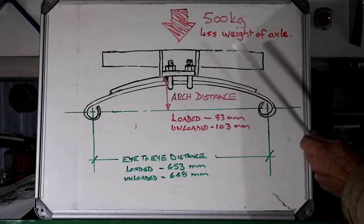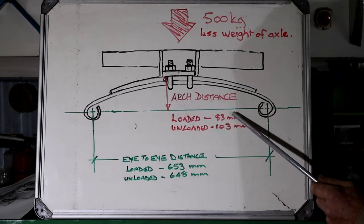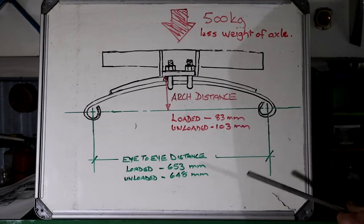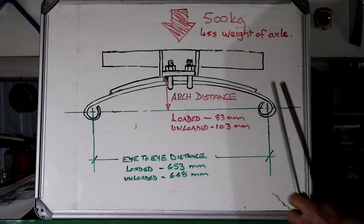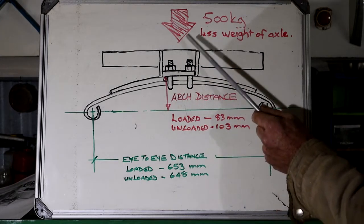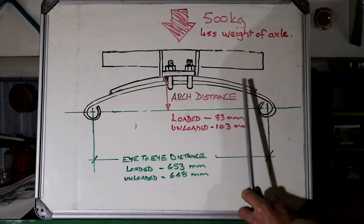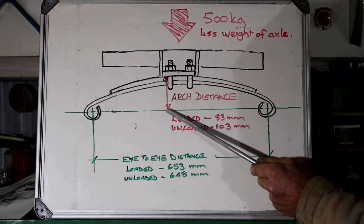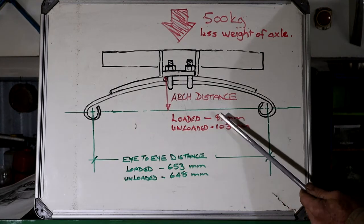This arch distance, measured when the spring is loaded, is 83 millimeters. That's actually the important dimension, because this determines my ride height. I would actually want it a little bit more than that, because I do feel the front of the car is a little too low. I'm going to leave all of that to the spring manufacturers - they need to determine, with the load applied, what the thickness of the spring will need to be, so that I get a loaded arch distance of about 100 millimeters.